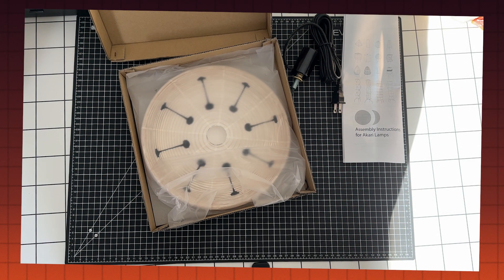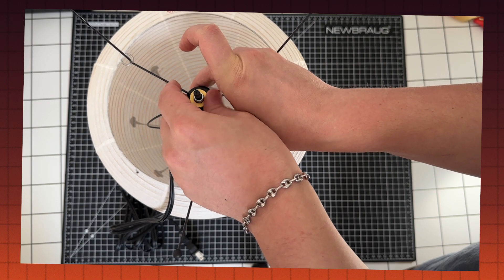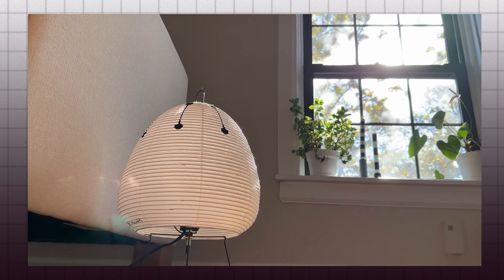The Akari Light Sculpture — a certified interior design classic, a timeless lighting piece that's seen a recent increase in popularity. Later on, I'm going to be unboxing and assembling an Akari 1AD that I purchased from the Noguchi Museum in Queens, New York. But first, some Dansplaining about how these modern icons came to be. I'm Dan and this is Dansplaining: Noguchi's Akari Light Sculptures.